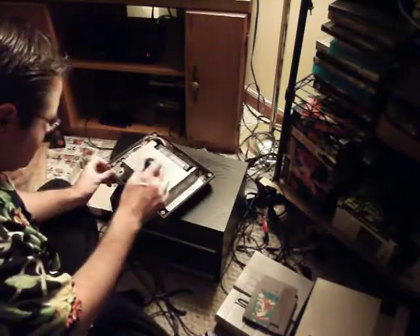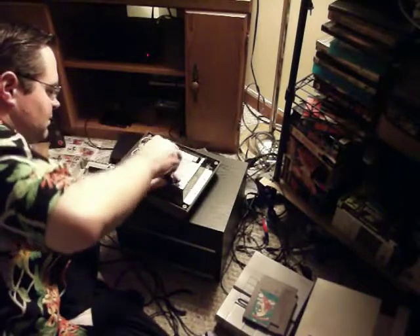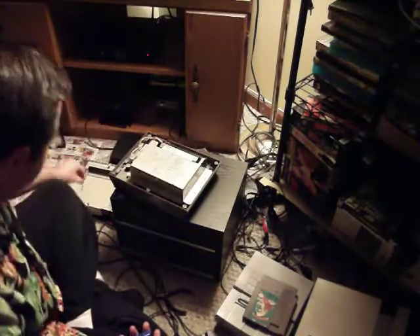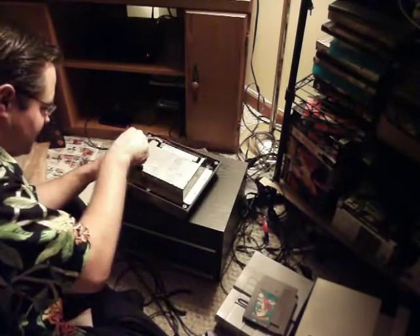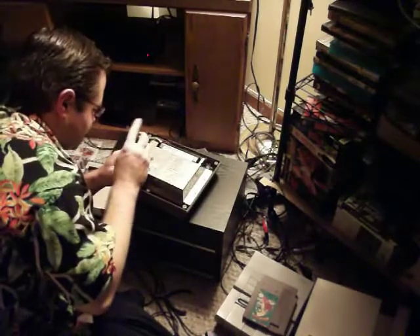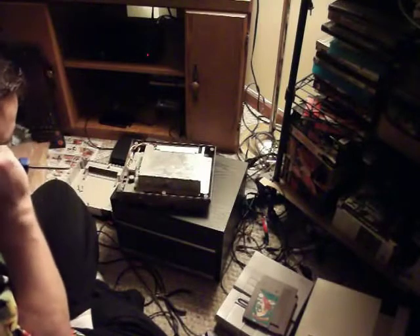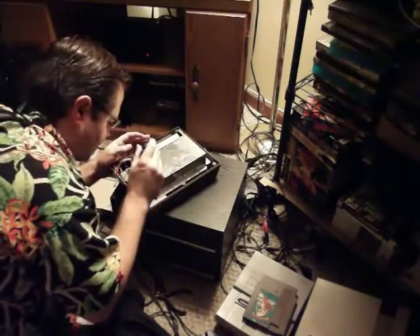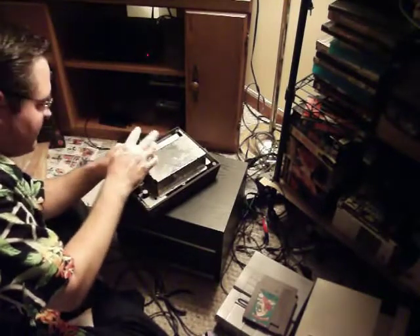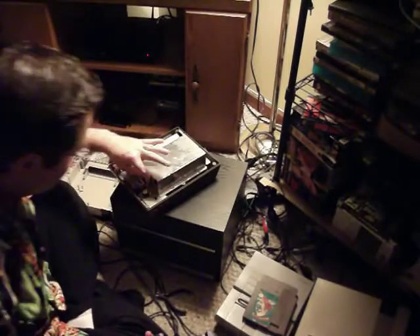It's been a while since I took apart a Nintendo. I got the Ricoh 2A03 — I believe it's the CPU in here, based off the MOS 6502 microprocessor. I also got the 5A22 microprocessor out of a Super Nintendo, which was made by Ricoh and second-sourced — based off the Western Design Center 65C816, which was in turn a modified version of the 6502 used in the NES. The 65C816 was a 16-bit version, clocked higher, more powerful, and was supposed to be backwards compatible with existing 6502 code — so basically the Super Nintendo could run Nintendo games.